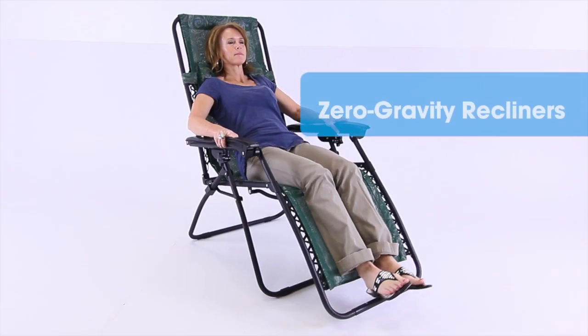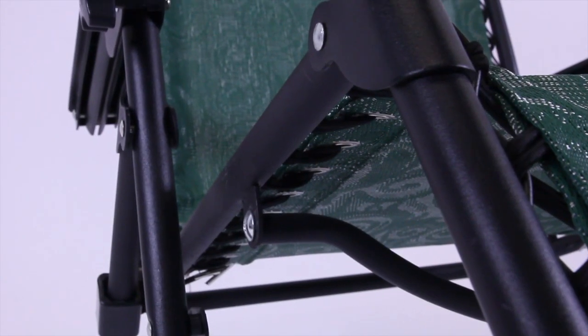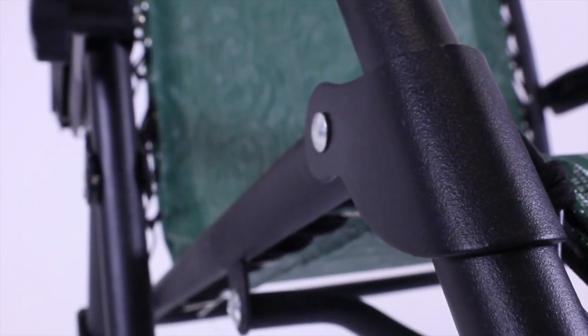You'll get years of use out of your zero gravity recliner from CAMCO. The fabric is UV protected, weather resistant, and easy to clean. Its sturdy, powder coated steel frame supports up to 260 pounds.